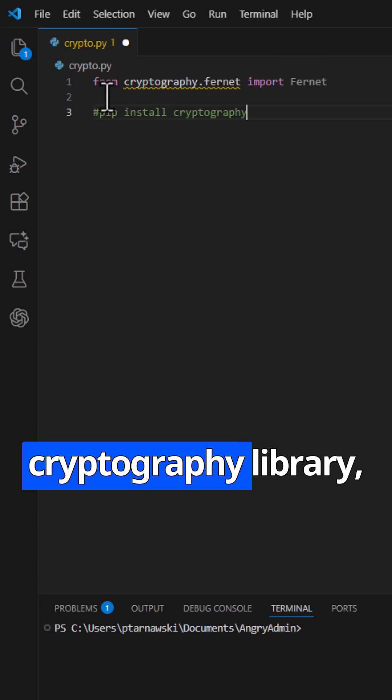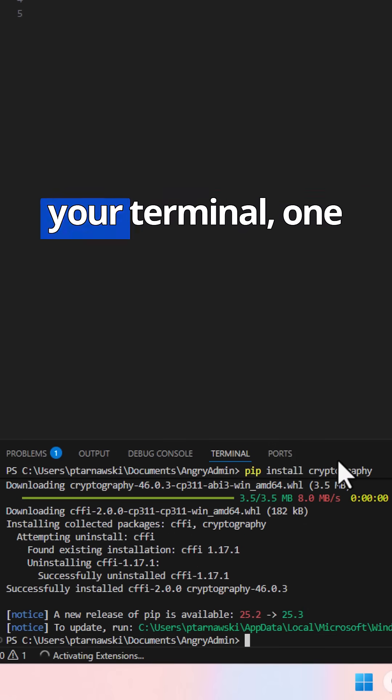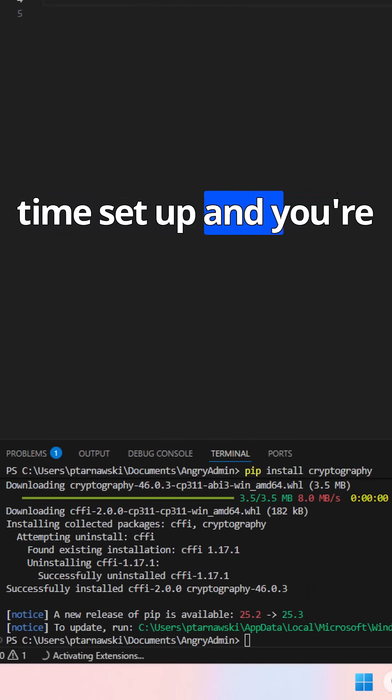We're using the cryptography library, specifically the Fernet class. If you don't have it yet, run pip install cryptography in your terminal. One time setup, and you're good to go.